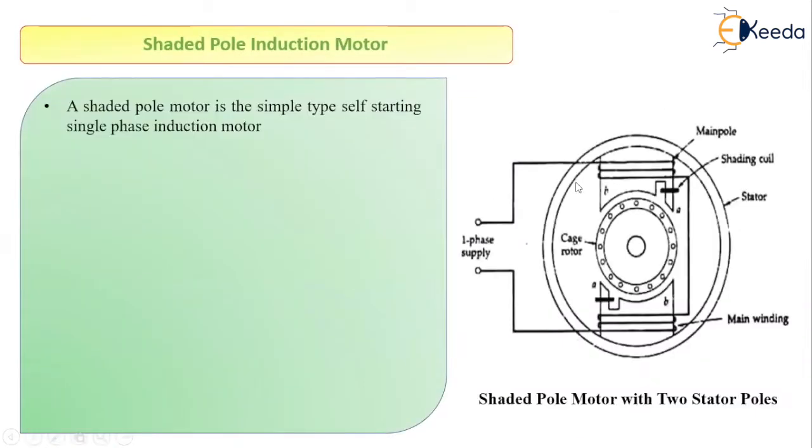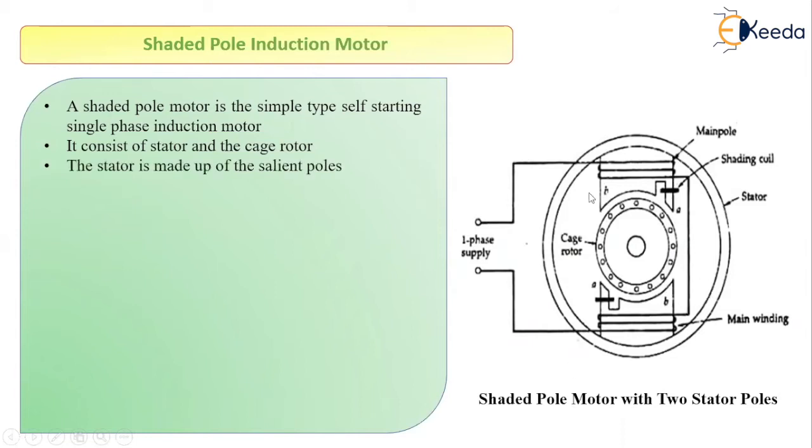As you can see, the figure shows the diagram for the shaded pole induction motor. This type of motor is actually a self-starting single phase induction motor, meaning we do not require any separate arrangement for starting. If you see the construction, it looks very similar to a DC machine. It consists of a stator and a cage rotor, and the stator is made up of salient poles, just like in DC motors.